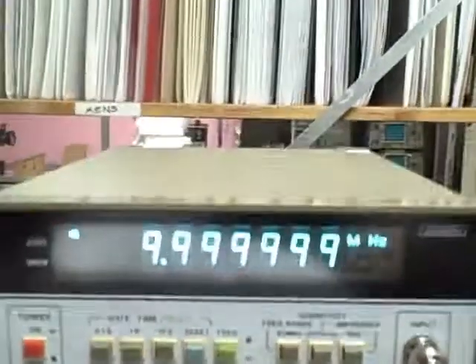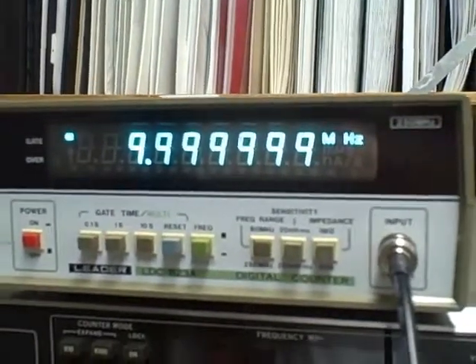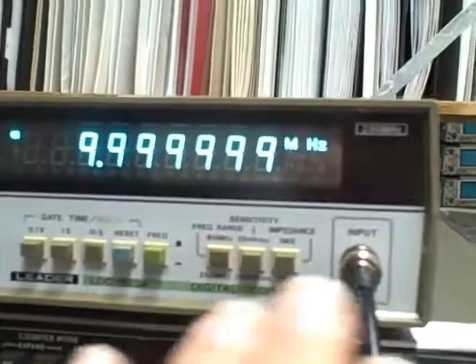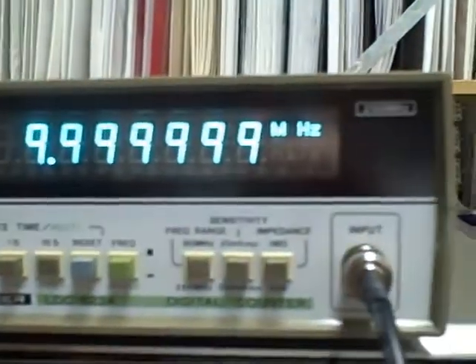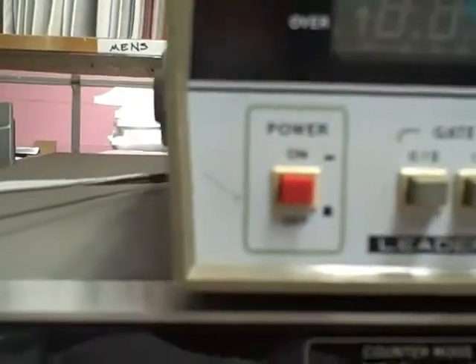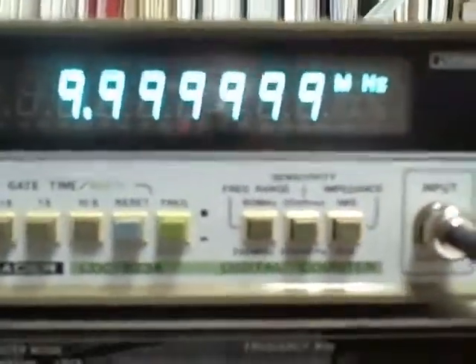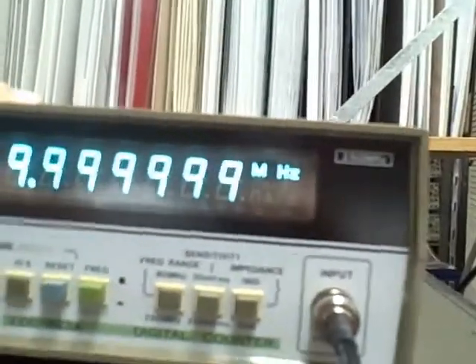On the front panel — let me get the glare off the glass — there are generally no markings. There is one minor scratch over in this area here; I don't know if you can see it. But otherwise the front is beautiful. The top of the unit is shiny and nice looking.